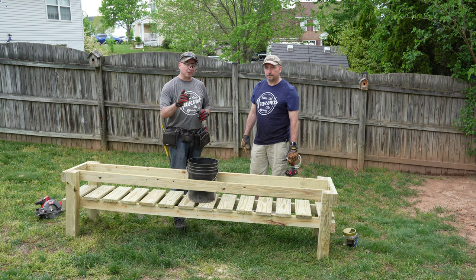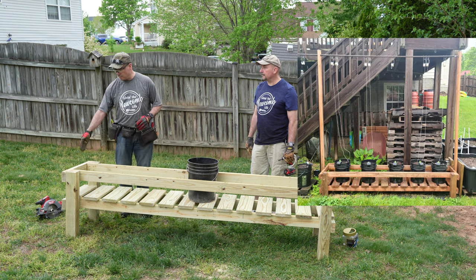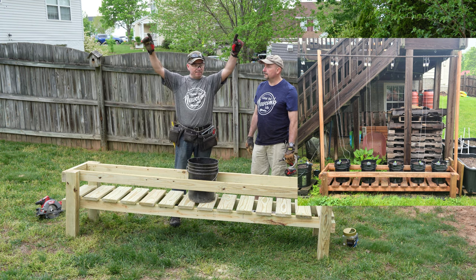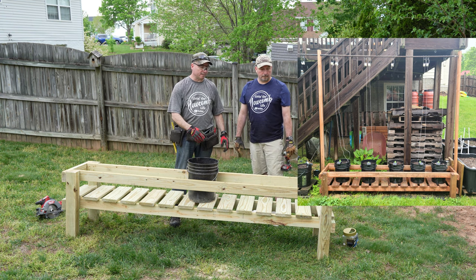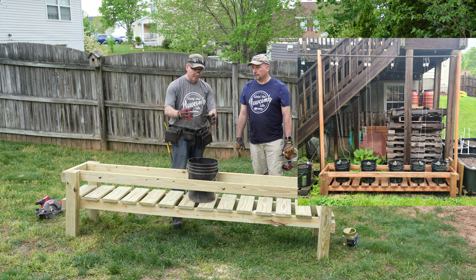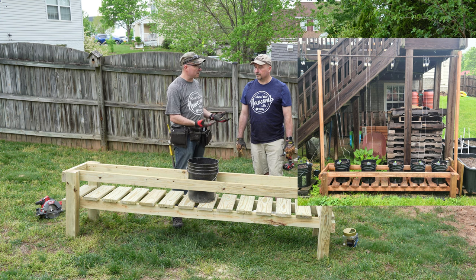If you want to check out my video, the only difference in mine was I added two-by-fours on each end, because I put a bar up top so I could put down trellis twine to trellis my plants. But what Gary is going to be planting, trellising is not going to be that big of a deal. And if he does need it, he has tomato cages he can set down in there, so for him it's not a big deal — but it's something we could add later on.